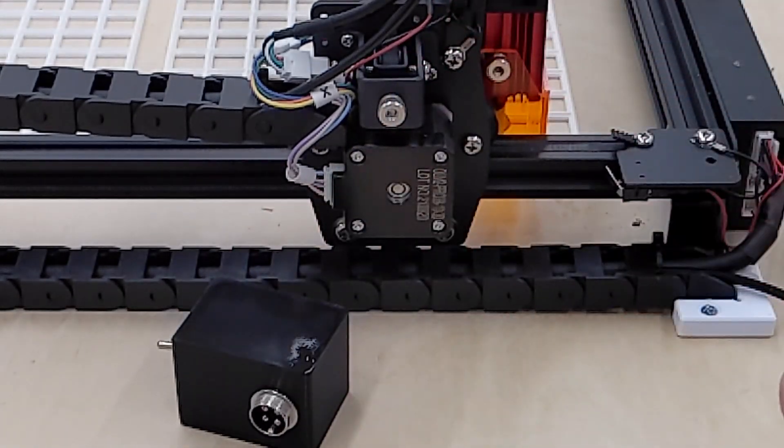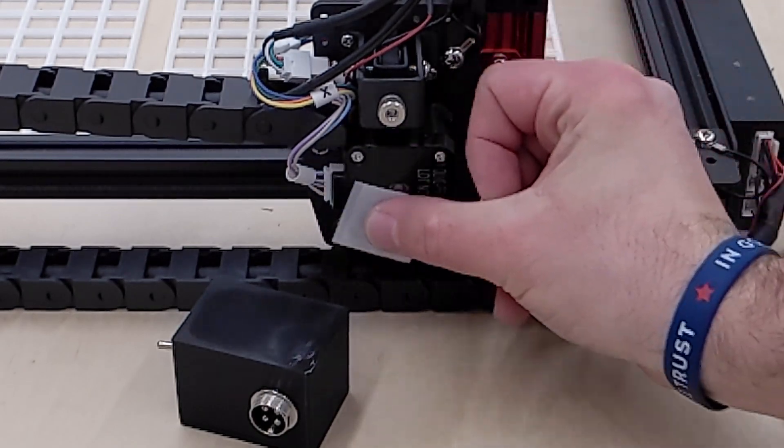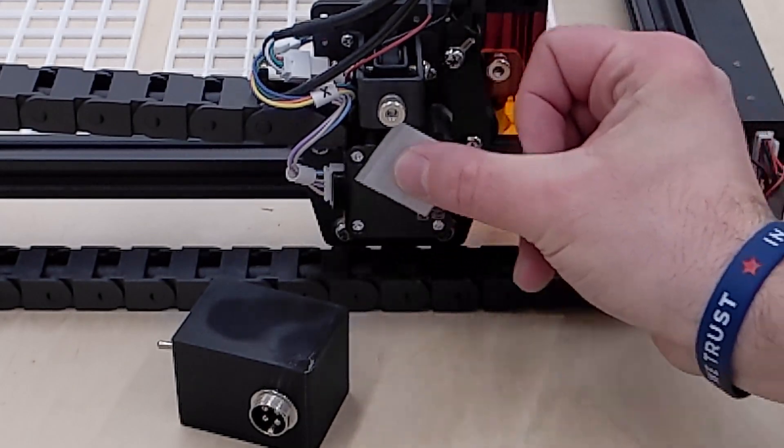Take the same wipe and clean the back of your Y-axis stepper motor. Get any grease or residue off of it — that way the tape will stick better.